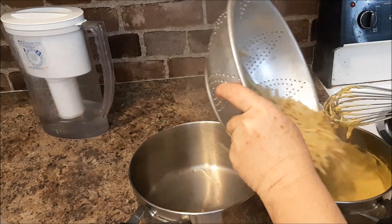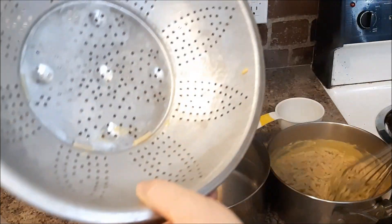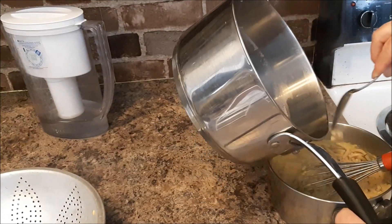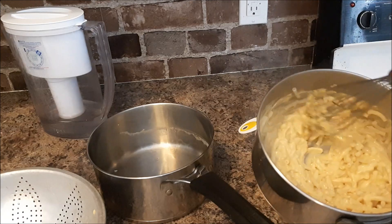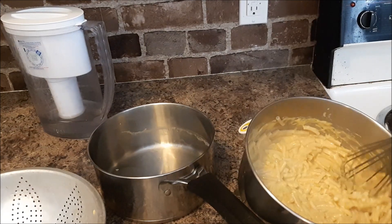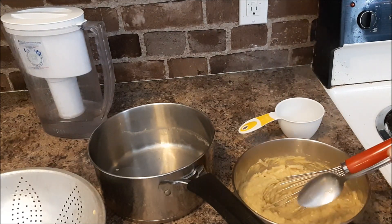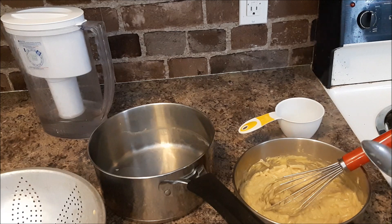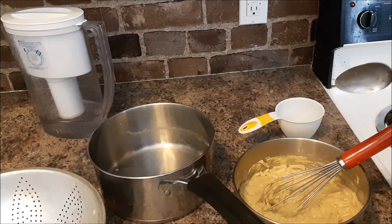I'm going to add the pasta to the sauce and there we go — vegan mac and cheese! This is just a quick vegan mac and cheese. Let's taste it. That is so good, I'll definitely be making that again, and the cauliflower macaroni is really good too.